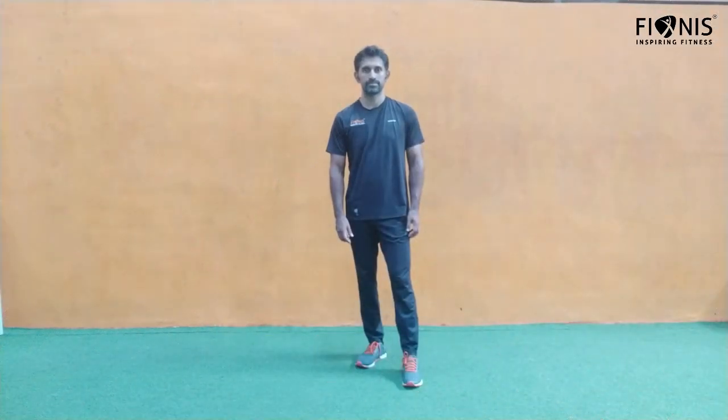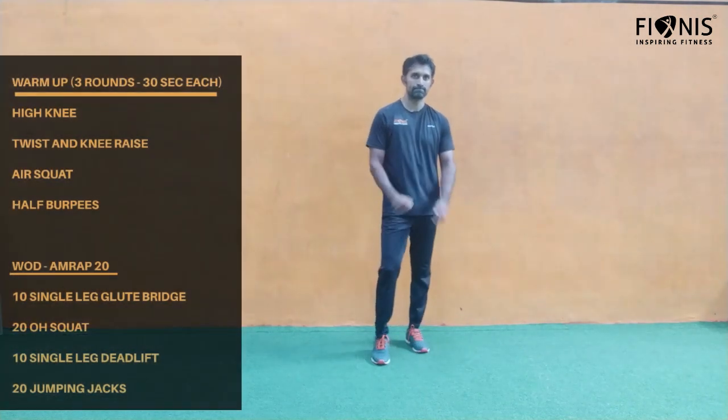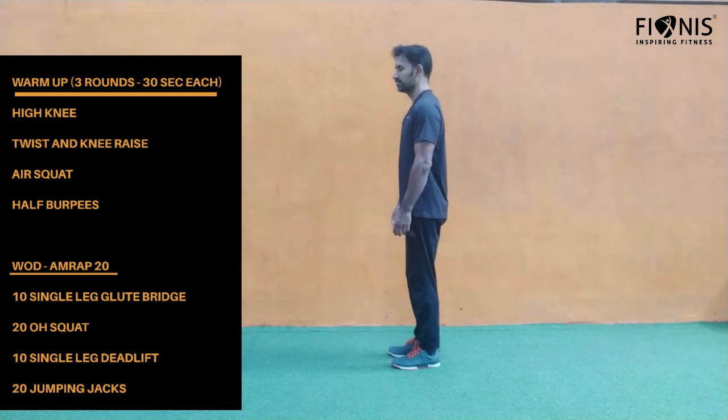Good morning everyone, welcome to Fioni's home workout series. Hope you are all consistent with all the workouts. Today's workout will be tomorrow's warm-up, so get ready. Today's warm-up is high knees — the first one we'll be doing for 30 seconds.